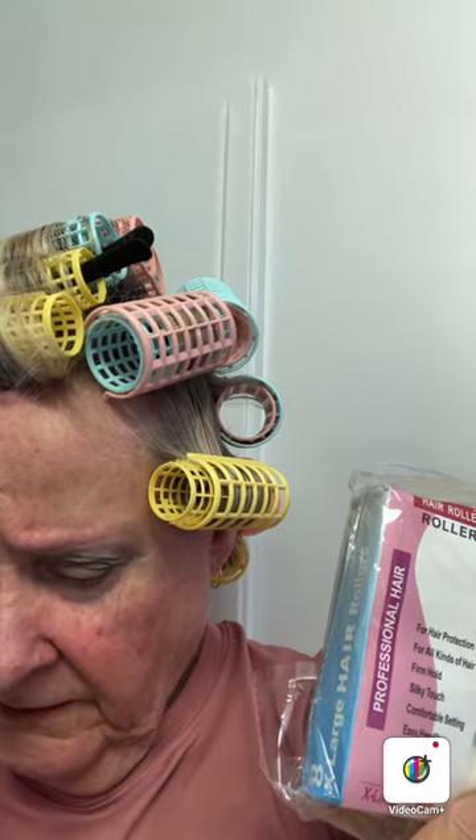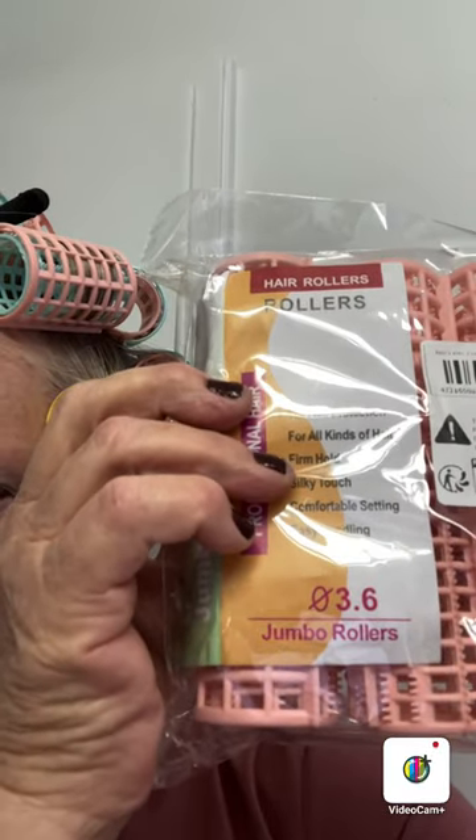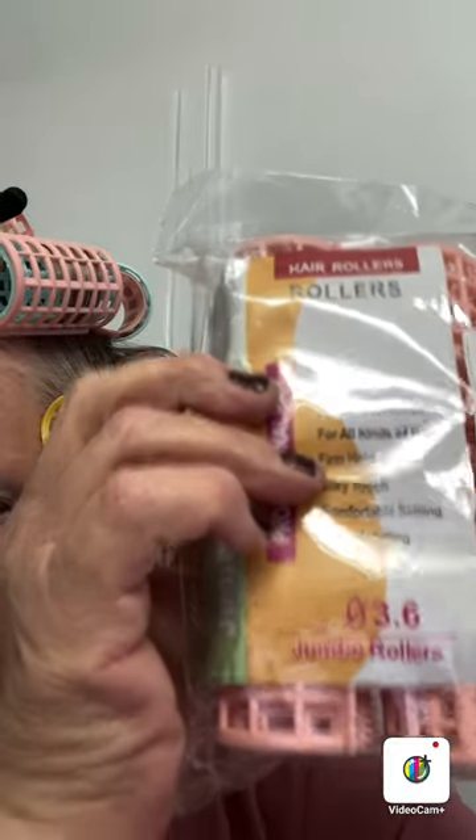The 3.0 is classified as the extra-large, with a 1.18-inch diameter. The next size up is the jumbo. Looking at the package, that one is the 3.6 — so this is classified as the jumbo, the 3.6 jumbo roller, which is supposed to be 1.42 inches in diameter. Those are the major ones I have in my hair all around here.